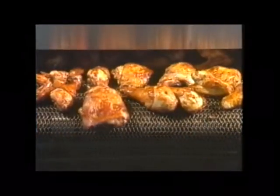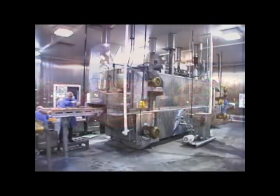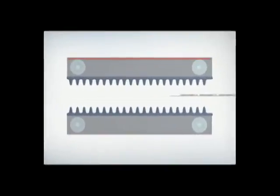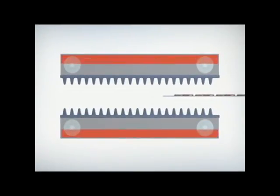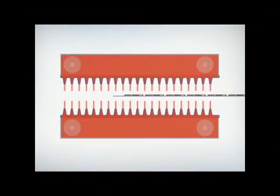So how does this deliver uniform cooking, short cook times, and high yields? The answer is uniform air pressure inside the plenums. Internal fans create a reservoir of high-pressure air inside each plenum. The push of air is even throughout the plenum, which forces air through every nozzle at a constant rate.